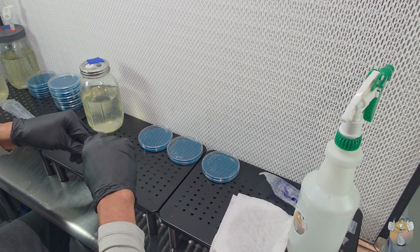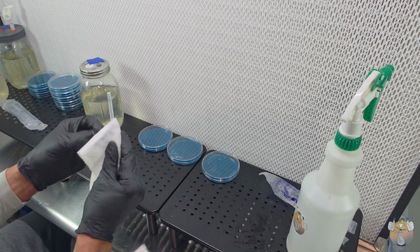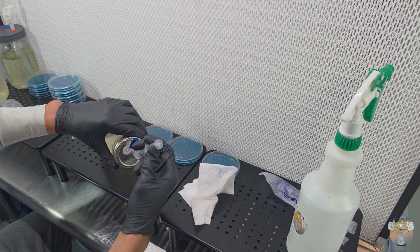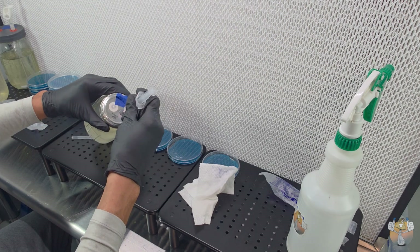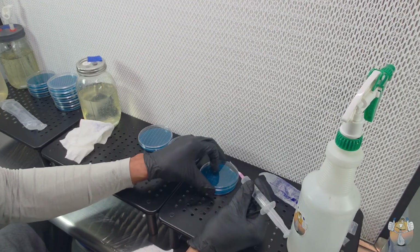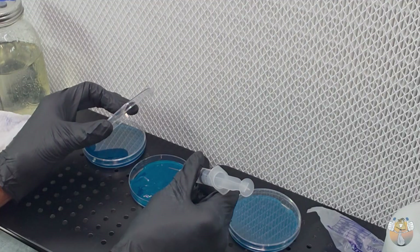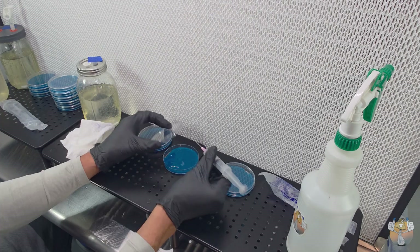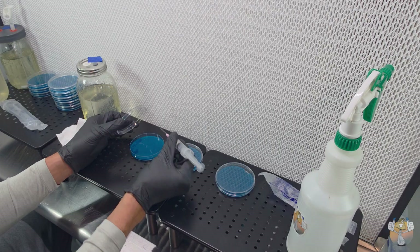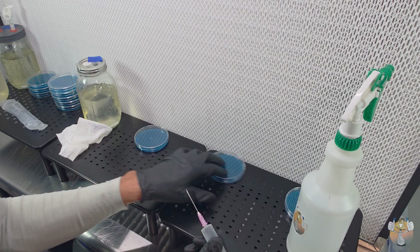I want to show you guys the method I use to get precision drops on my agar each and every time. When testing liquid culture or a multi-spore syringe, make sure the plunger is a little bit of a distance above your thumb so squeezing isn't difficult. All you need is a very light squeeze to the side of the syringe to get one single drop of liquid culture in each agar dish — very simple, very easy, and it avoids any mycelium getting stuck and flooding the plate.